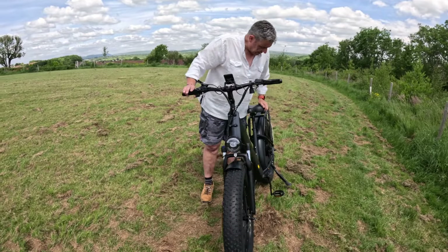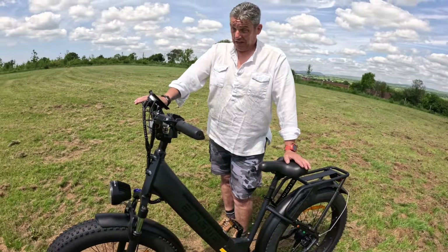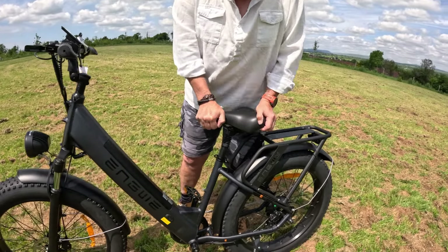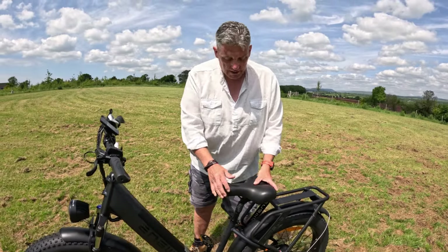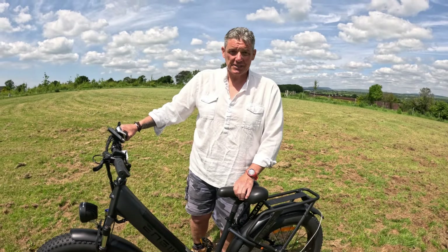Another comfort feature, great for the heavier rider, is that you get a sprung saddle — look at that. So when you're going over lumps and bumps it's a sprung saddle. It's a really comfortable bike to ride on. That seat is really nice.